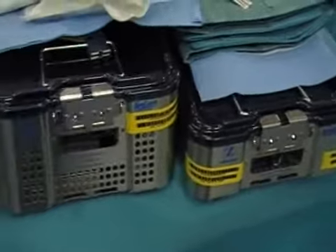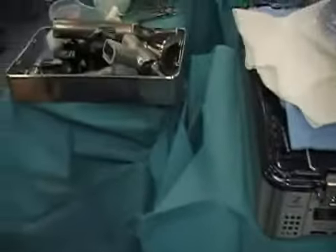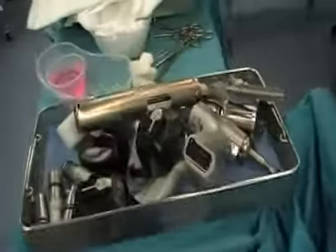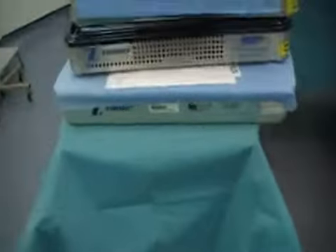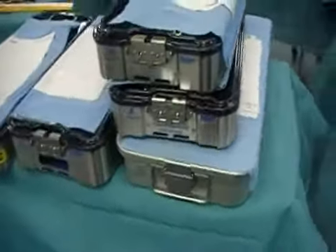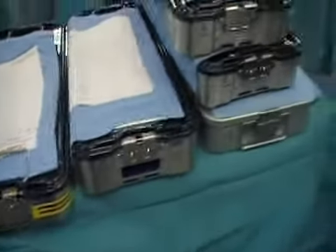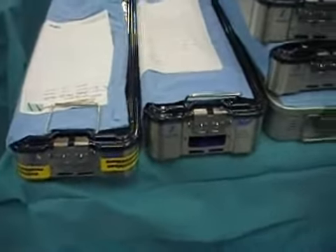As you can see, there is a large number of trays and instrumentation which is used for standard knee replacement. This can be cut considerably with the PSI system, because with patient specific jigs you don't need all the manual instrumentation, and that will decrease the cost of sterilization and also decrease the turnover time.